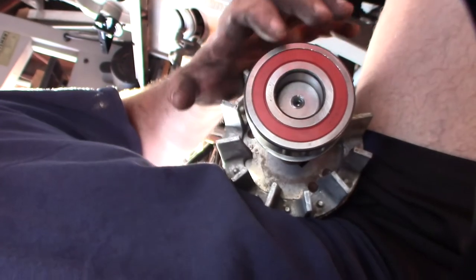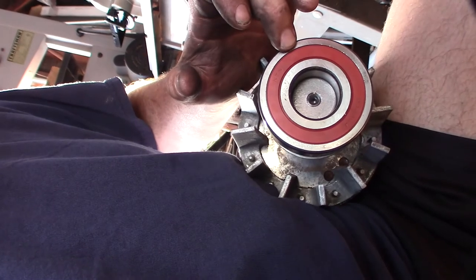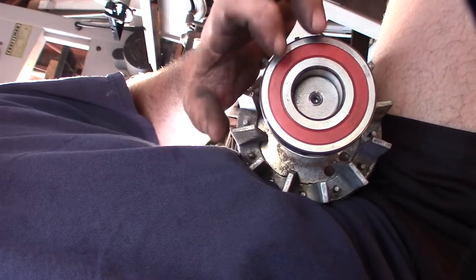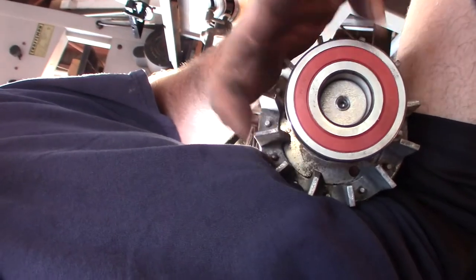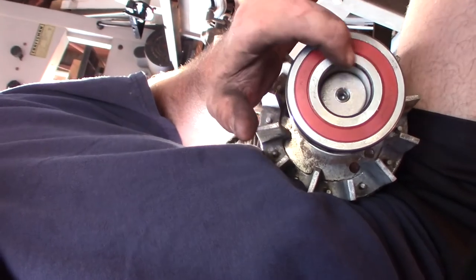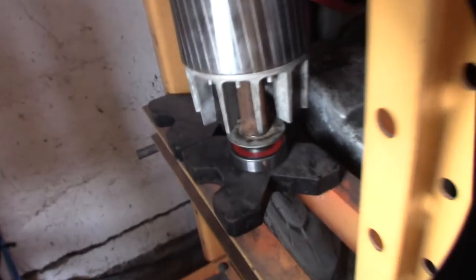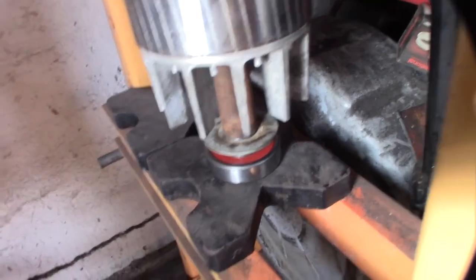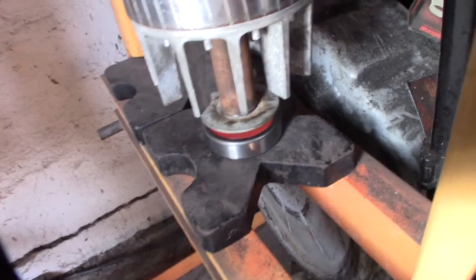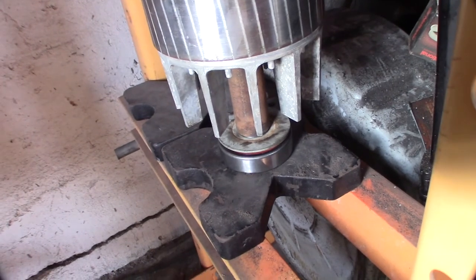Alright, so if you're new to pressing on bearings, you want to basically make the support here on the inside ring, and not on the outer ring. Because the outer ring is only supported by the ball bearings — you can mess up the bearing if you try to push it through there. So always push it from the inner ring. Make sure the washer is in the right spot, then just crank down on it. You can see it going down on there. It's going on not too bad — sometimes they're so tight you hear that creak.